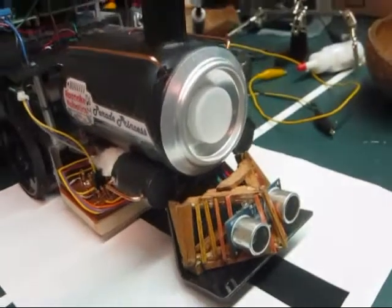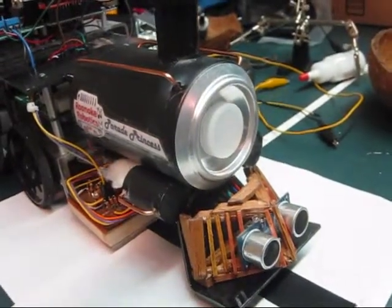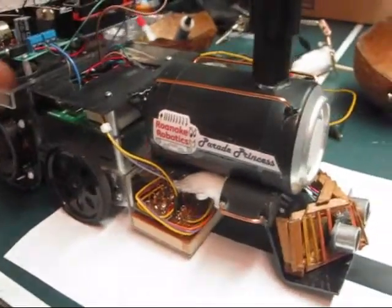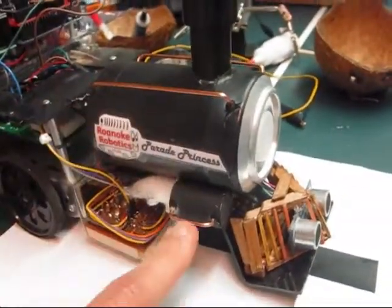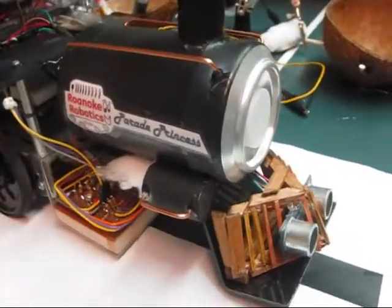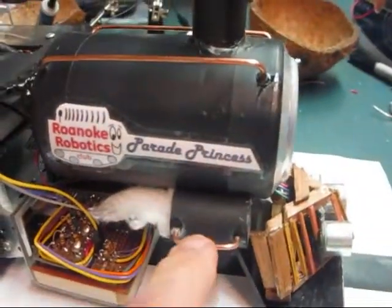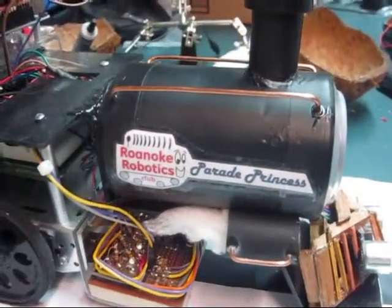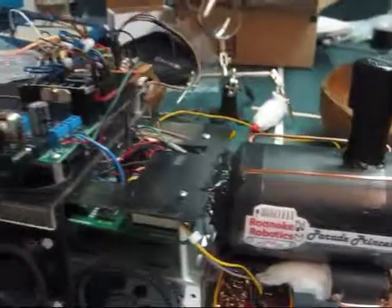Just for a quick update on the Parade Princess — some aesthetics have been added. Some copper wire has been added to make it look more railroad-ish. Also added the pistons with some cotton to them to simulate steam coming out.